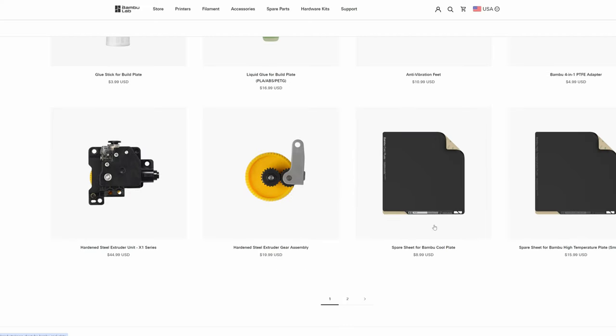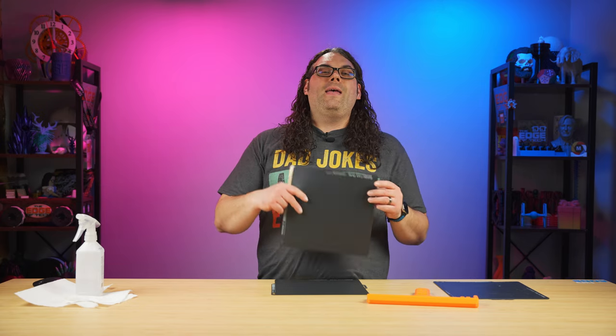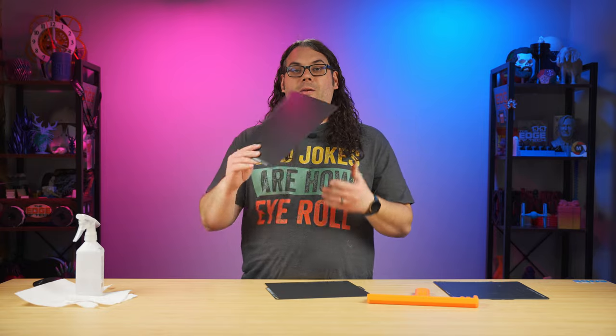You can get the brand new stickers from Bambu Lab for $8.99 right now, and there'll be a link in the description below to grab yours. These are so cheap — it is probably the cheapest way to replace a bed or build sheet that I know of. For $8.99, you peel a sticker, put a brand new one on, and you're ready to go.